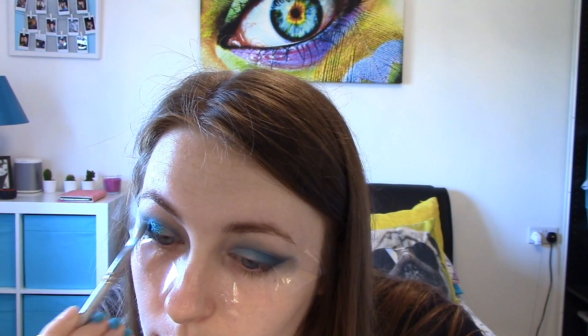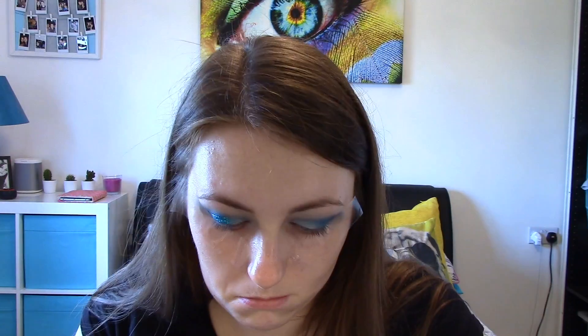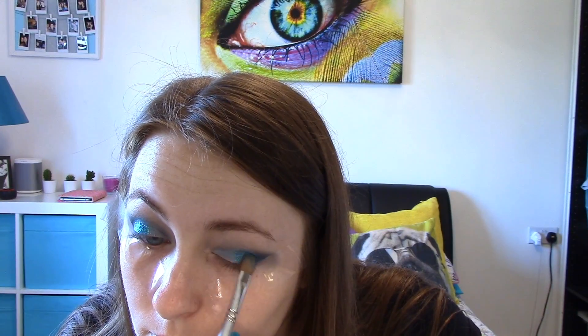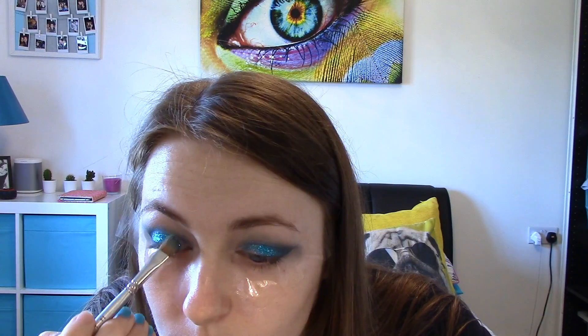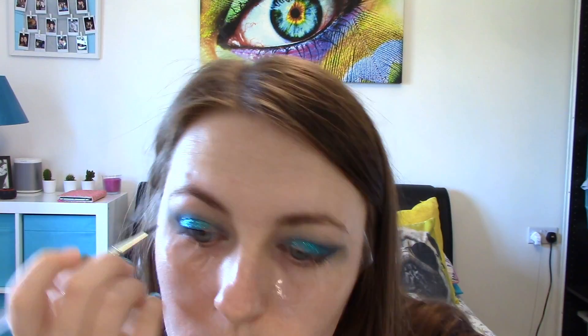Next I'm applying some glitter. I really like the glitter in this look because it kind of gives it that festival vibe and makes it a bit more dramatic. So I'm just applying this all over my lid and kind of fading it into the inner corner of my eye.